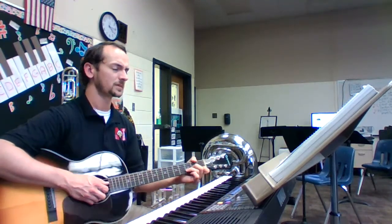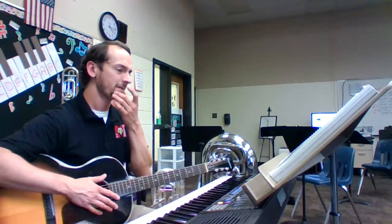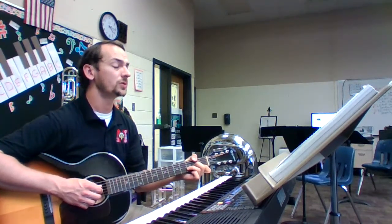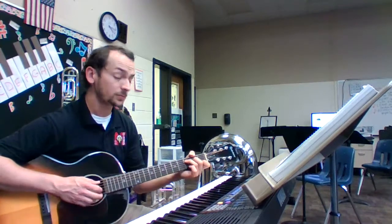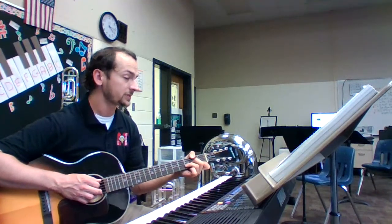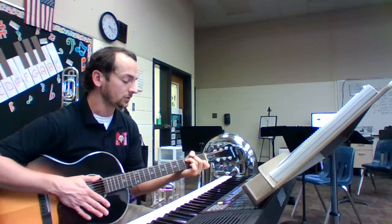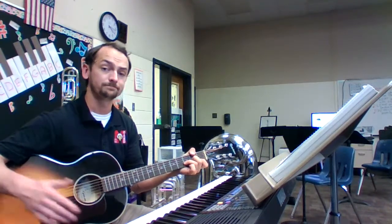Go ahead and find your first note. Set your posture, horns are up, hand position, embouchure, find your first note. Here we go. One, a two, and a one two, ready, breathe. One, two, three, four. Rest, two, three, breathe. One, two, three, four. Move your fingers now. One, two, three, four. Rest, two, three, breathe. One, two, three, four. Move your fingers. Ready. And one, two, three, four, one. That's the song.